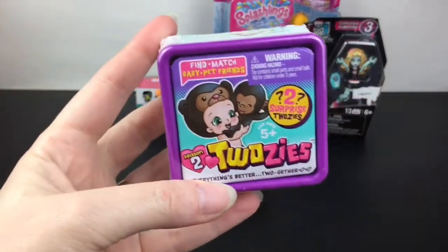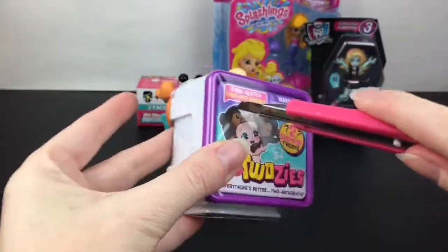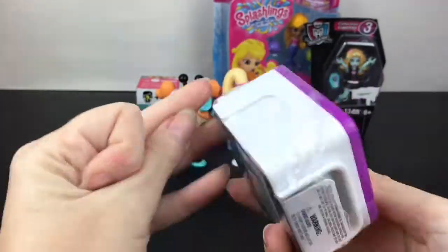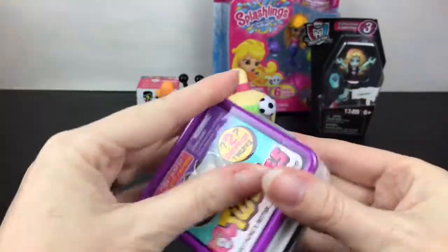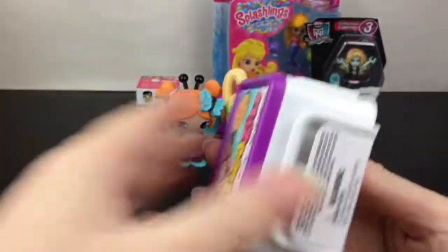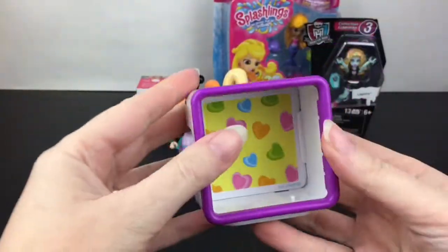Next up let's take a look at our little Twosies baby. These are adorable because you get the baby dressed in an animal hat but you also get a little animal friend. These were made by Moose Toys back in the day, and they also remind me of Toys R Us, where I bought most of my Twosies.